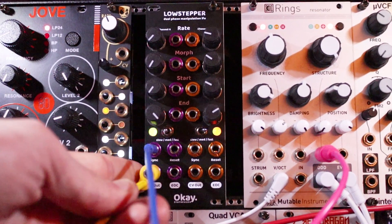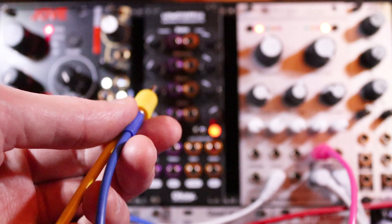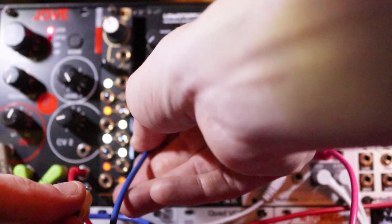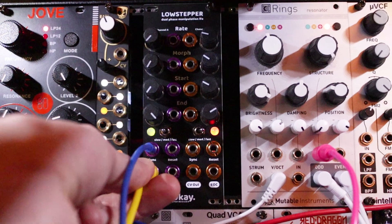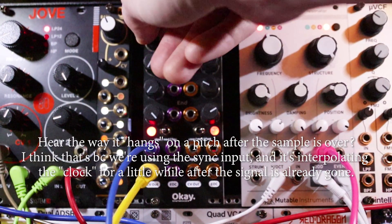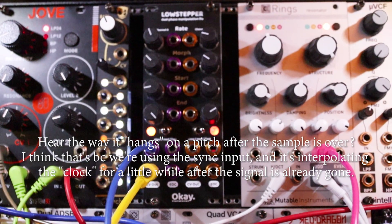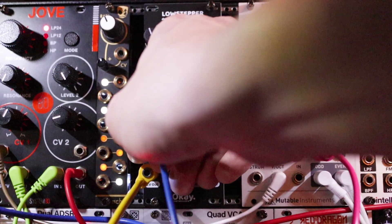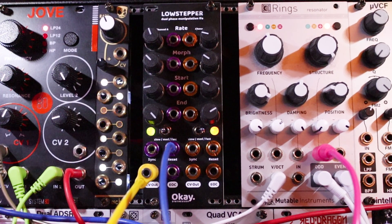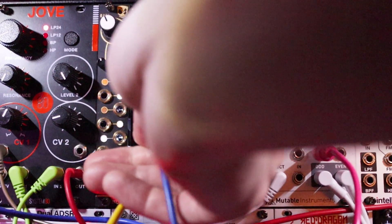Let me just play you the original sample. Wow, that one goes wide-ranging. Sync in, CV out — go. Cool. How about reset? I think sync is better for this.